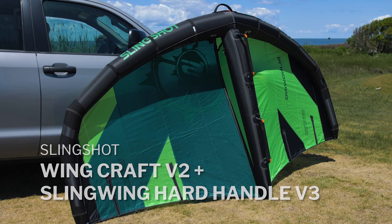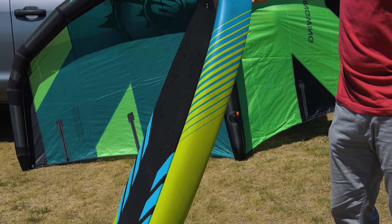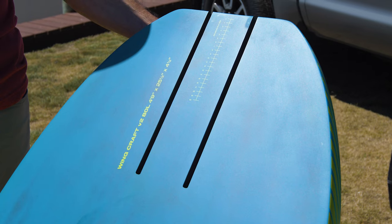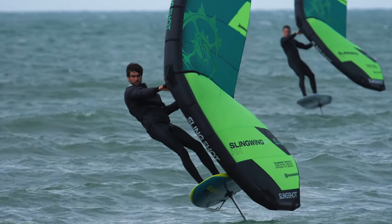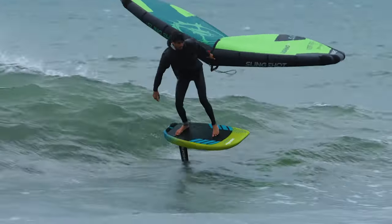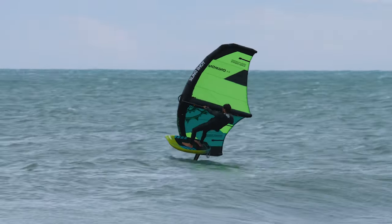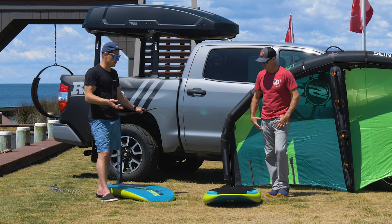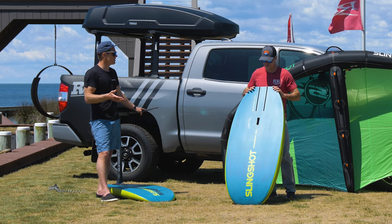Really fun products with some unique features. The WingCraft V2 — from my feeling, I got on this board and it was way more stable than the volume that's normally on there. A lot of people are fixated on volume — my volume is X — but a 60-liter board of one brand rides very different than another. Sometimes I've gotten on a board 20 liters more than what I ride and I just keep falling off the nose. The idea behind this board is to make them stable at lower volumes and lower sizes so we can reduce the swing weight and overall size of the board we're winging on.